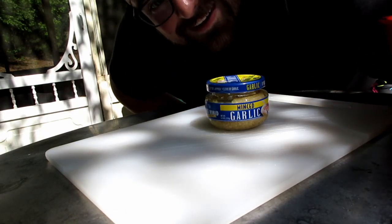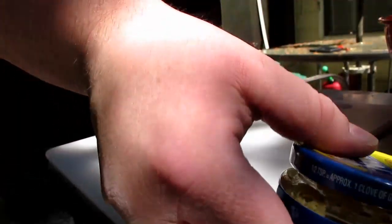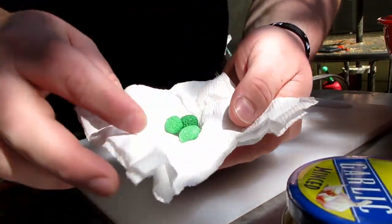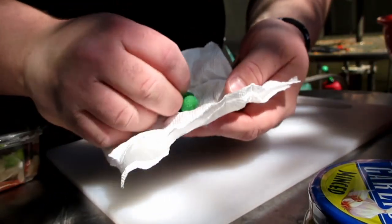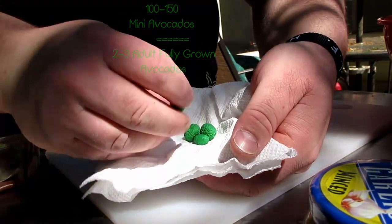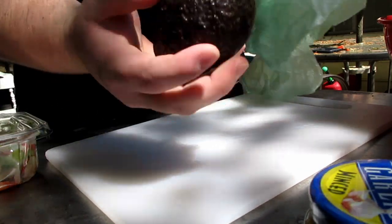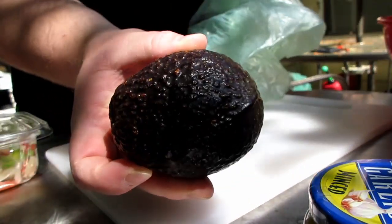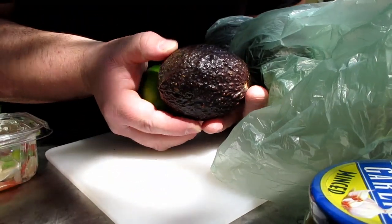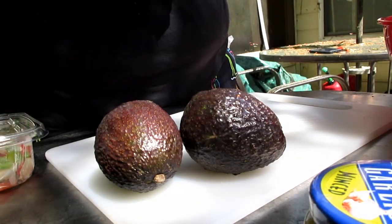All right guys, now that we're at the prep table, I'm going to show you everything you need to make guacamole: minced garlic, one fresh lime, cilantro, tomato trinity — also known as pico de gallo. Now, these little avocados are very small — it would take a hundred to a hundred and fifty of these to make a decent batch. They're not ready, a little premature, so we'll put them back. What you actually want is a ripe, fully grown adult avocado — starting to go from lime green to that alligator skin. We want three of those.